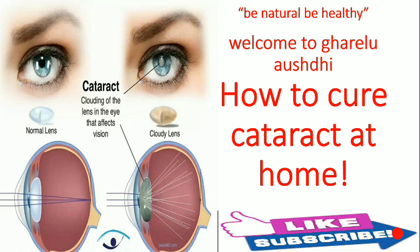If you are suffering from cataract and you follow my tips naturally, you will get rid of this disease. I am going to tell you what ingredients you need and how to apply and make the medicine at home. Please listen till the end so that you can cure this disease.